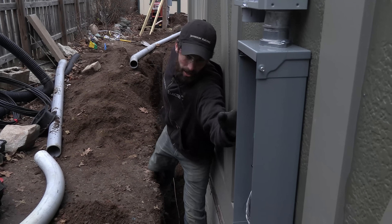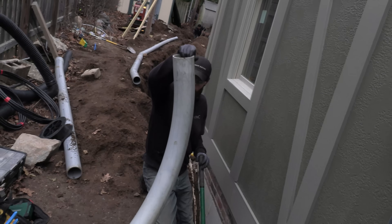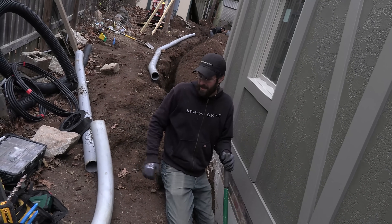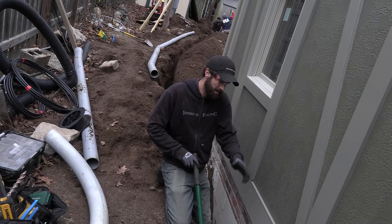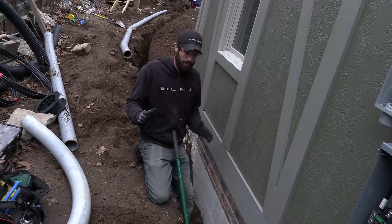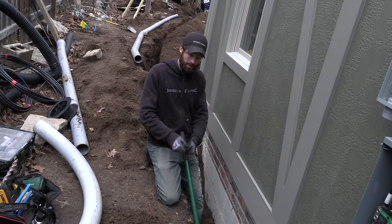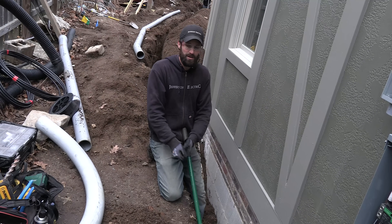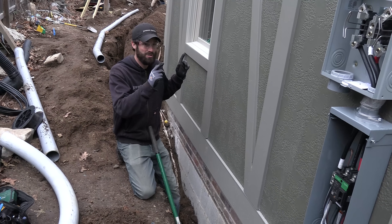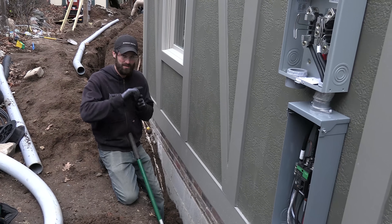My job now is to remove this loose fill so I can get this sweep 90 in. This is a four-inch diameter by 36-inch radius PVC sweep 90 — it's what's required by the utility company. They want that big aluminum 500 kcm wire to slide right in there. In addition to that, we're going to use the fish tape and pull string to leave a pull string through the conduit so the utility can tie onto it with a pull rope, then use that pull rope to pull through the big cable.